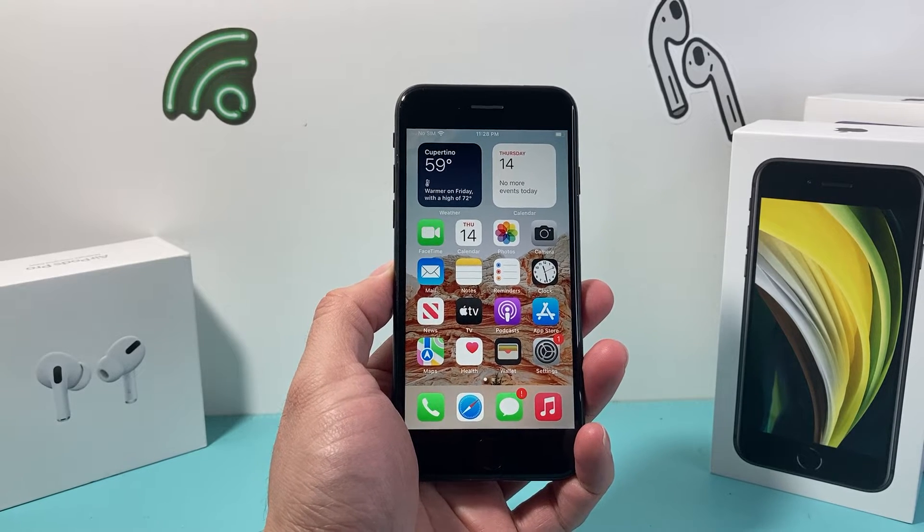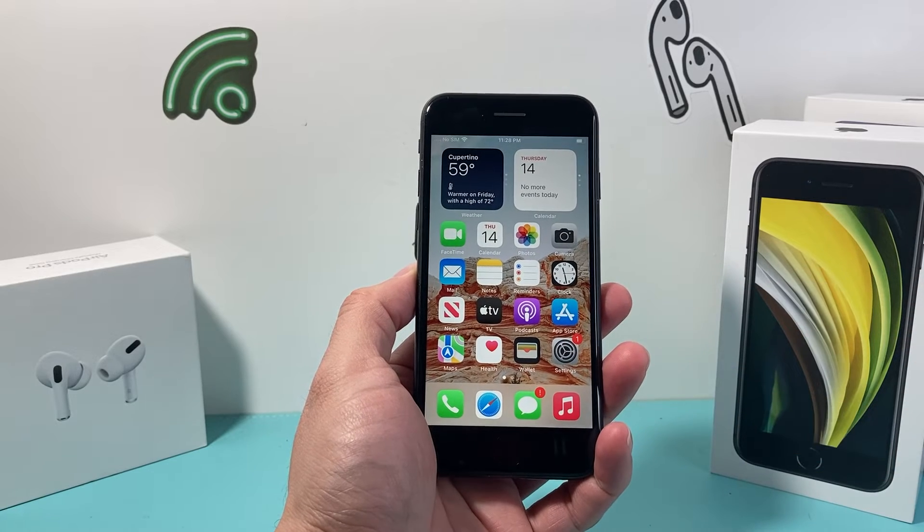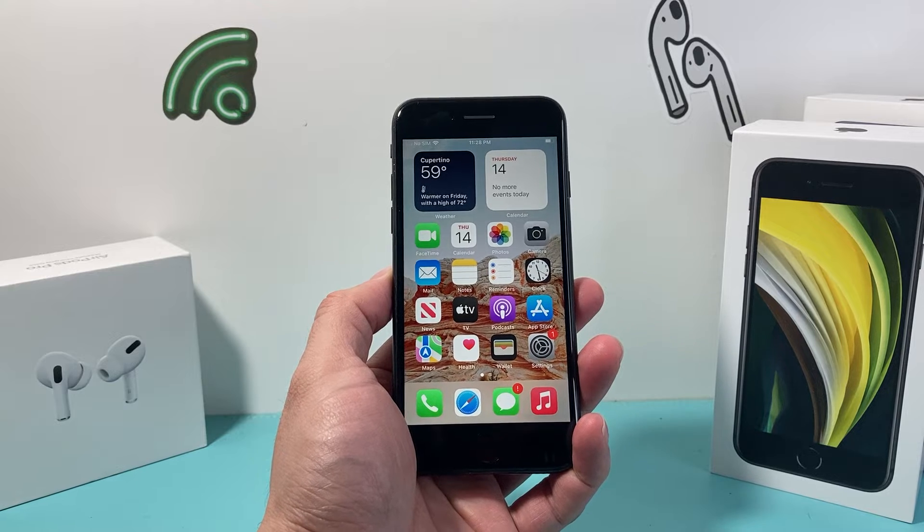Hey guys, TechMancho with a video for you guys. In today's video, I'm going to show you how to force restart or reset your iPhone SE 2nd generation, or even the 3rd or the newer generation that you have.